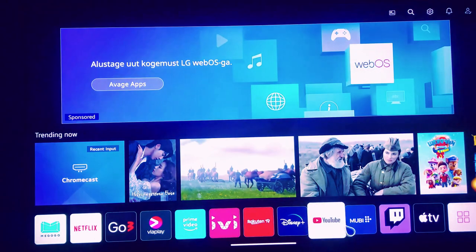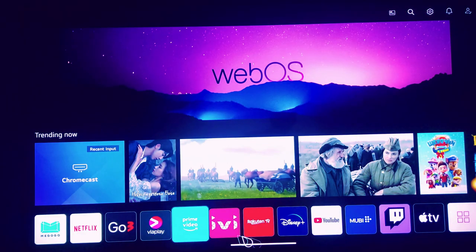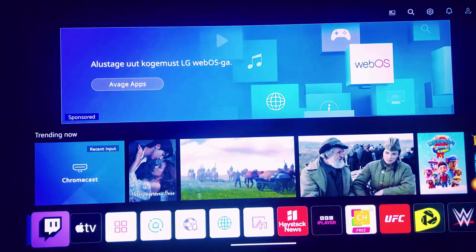Before WebOS 4.0, make sure the Settings > Network > LG Connect Apps function is turned on. Before rooting, the developer mode software must be deleted.